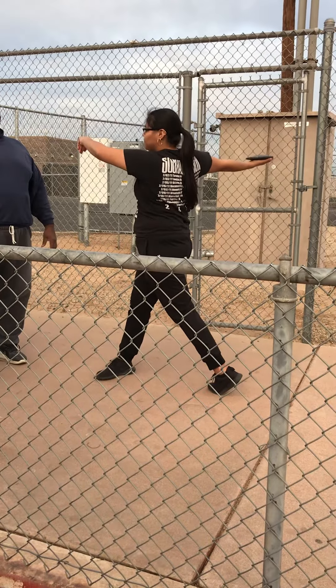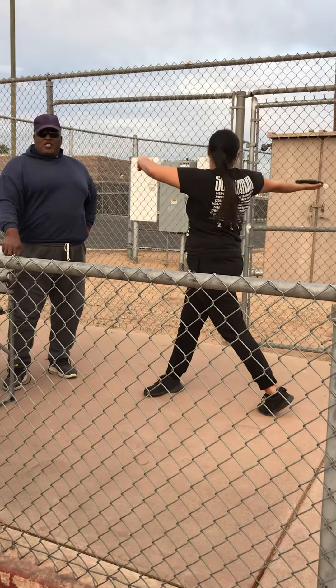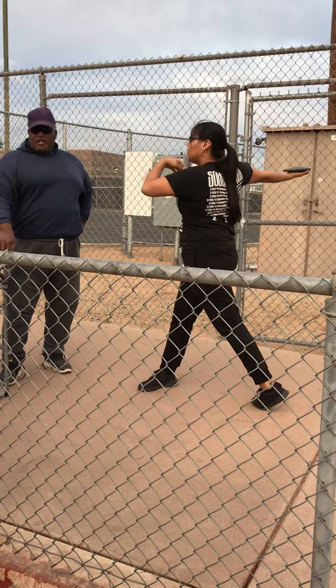Everybody understand what I'm saying? The discus is very sensitive. If you don't do it correctly, it will not work well. Anybody sensitive out here?